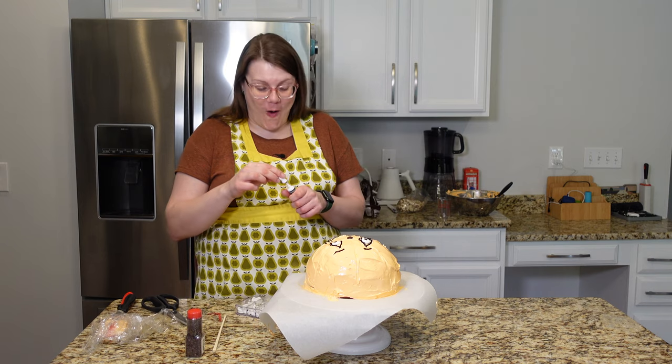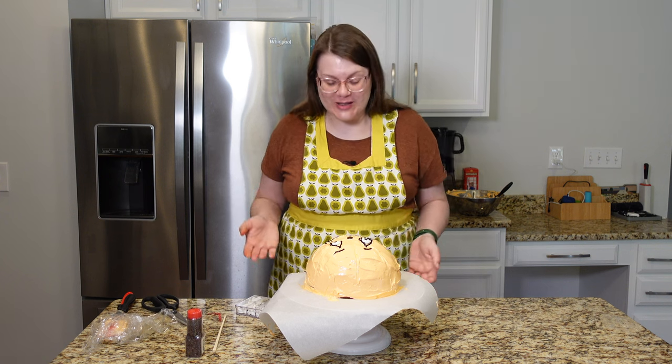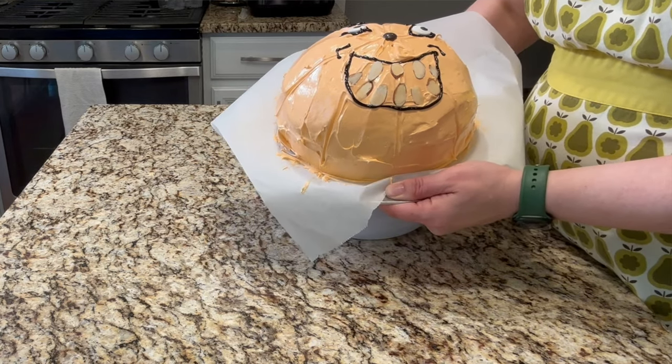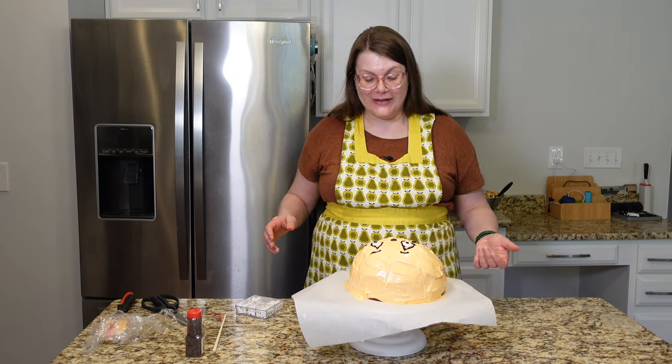I really wish that I had candy corn to do the teeth. I think I like the almonds — I don't know if you can see them very well. I still do kind of wish that it was a little bit more orange, but overall I'm pretty happy with how it turned out.